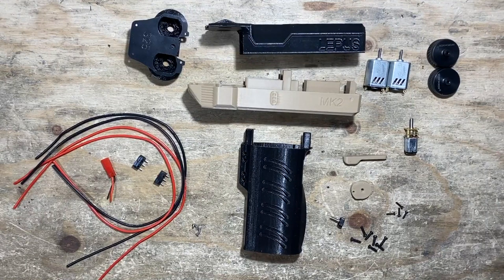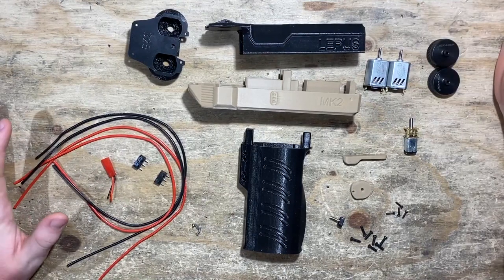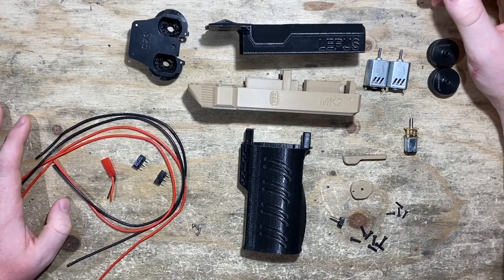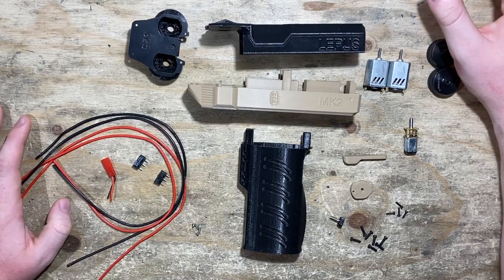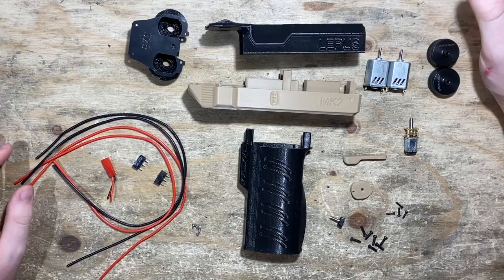Hi guys, my name is Stuart and I'm here with Frontline Foam to build a Lepus. I'm going to walk through the entire building process and the ins and outs of how it works, to help you guys build your own start to finish and get it working. The Lepus is a great little blaster — it's a design by Jackrabbit Nerfer, the designer of the Bulwark, so already a reputation there.